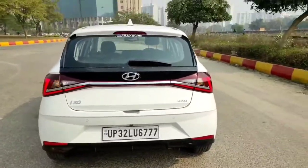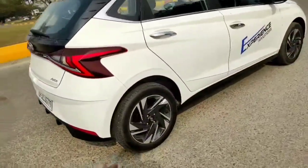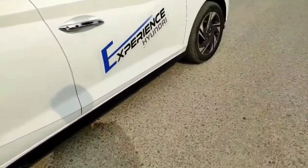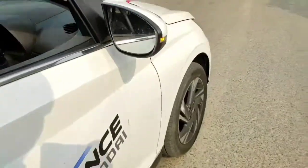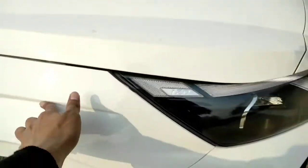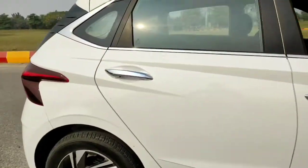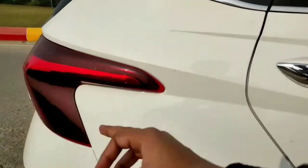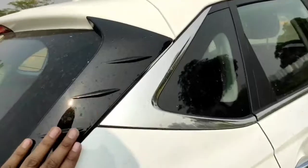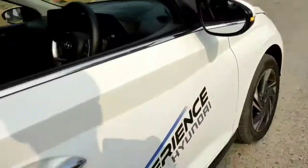From the back, the looks can be judgmental — one can like it, one can hate it — but Hyundai has done a lot. You can see the cuts and creases even on the bonnet and side fenders; it might sometimes remind you of dents, but they're intentional design cuts. You also get a shark fin antenna and an electric non-panoramic sunroof with a request sensor.